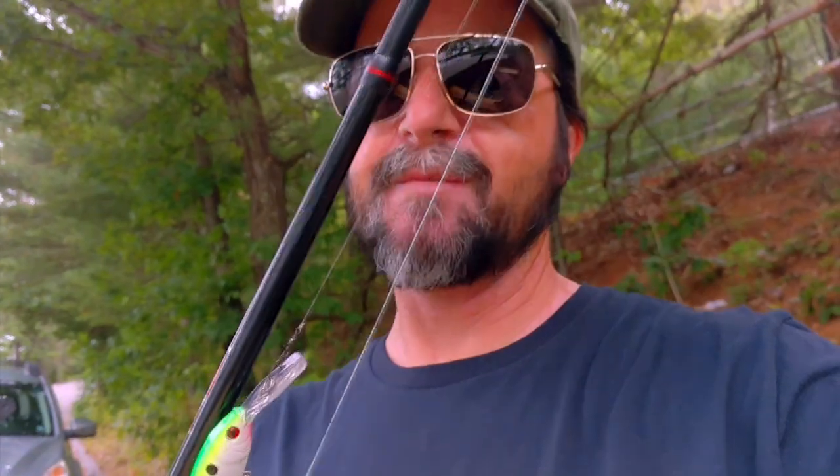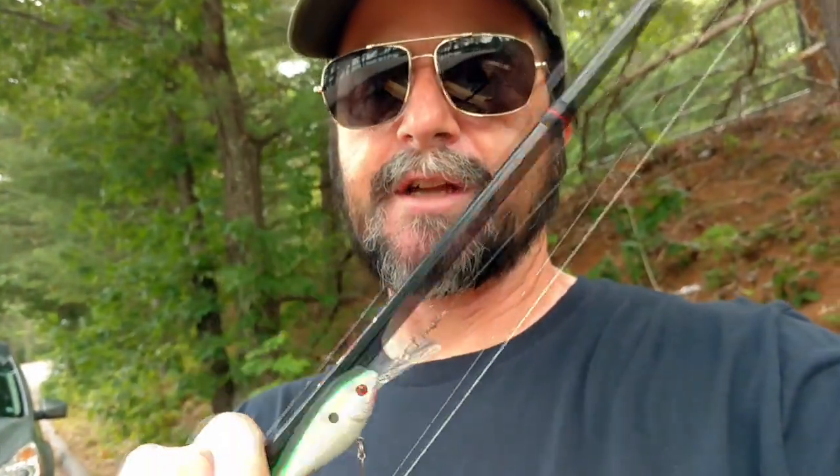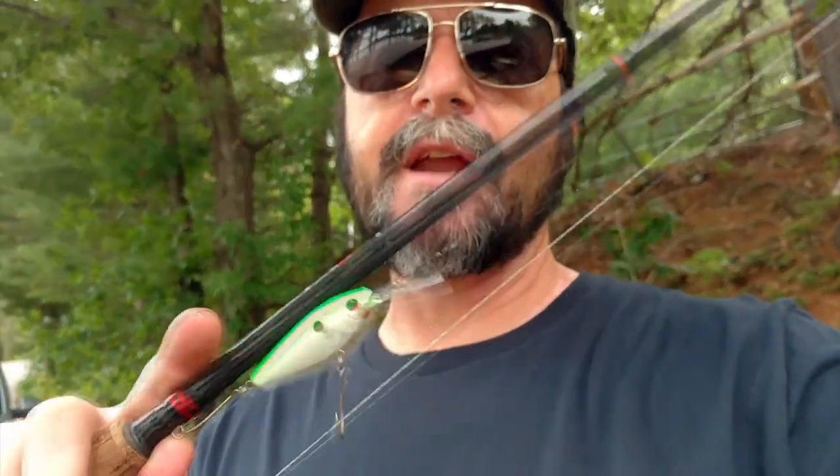I've got this on a leader. The main line is braid. I've got about a 4-foot fluorocarbon leader, just to make the presentation a little cleaner. The idea is to troll the area at about 15 feet down with this lure until we get crappie number one.